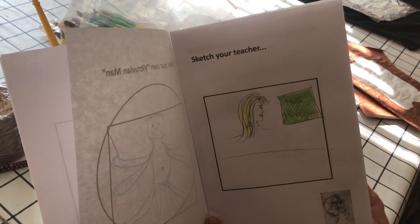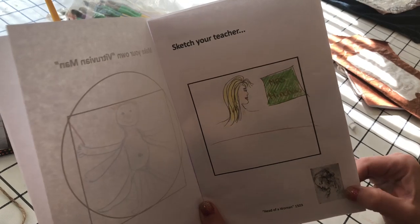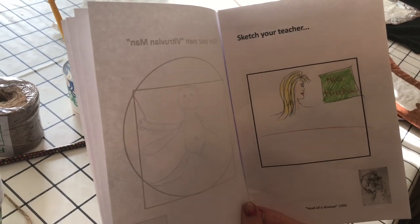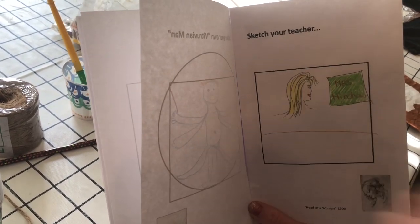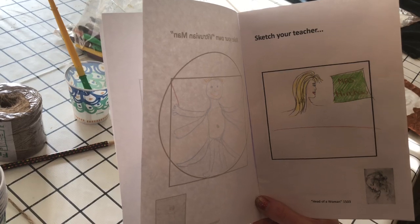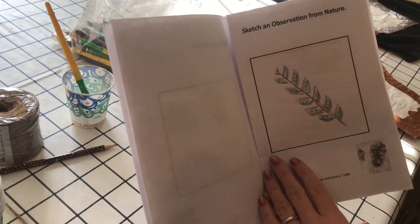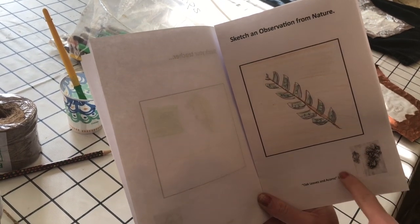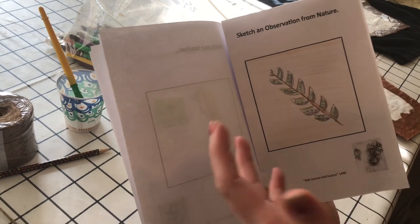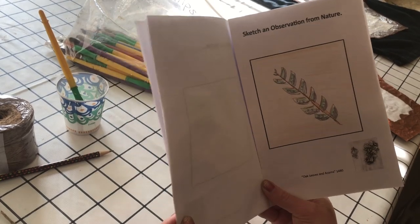Da Vinci also did a lot of self portraits for people to make money for much of what he did. So we included one profile head of a woman. We're going to encourage teachers to sit down and pose so that the kids can all do a profile portrait of their teacher. He was also a scientist who observed nature, so there's an example of some of his drawings from observing nature, and the kids can take the journal home and draw a picture of nature on their own time. That's the activities we have for them, kind of whatever class allows.